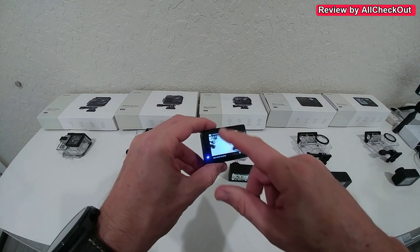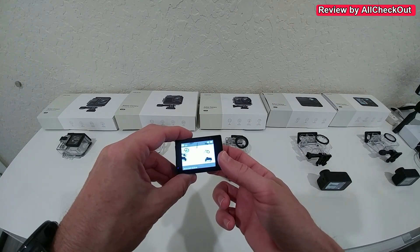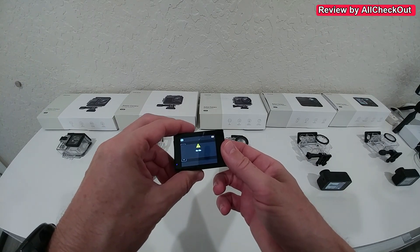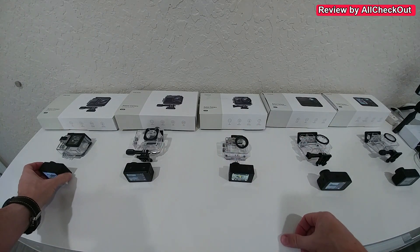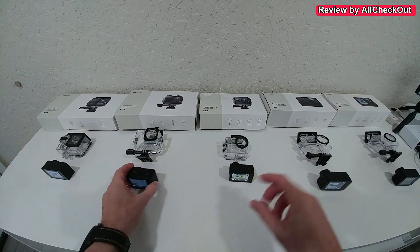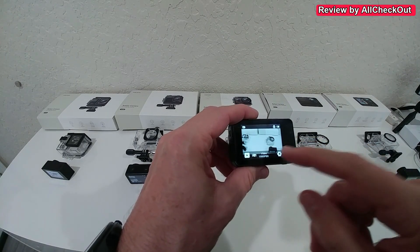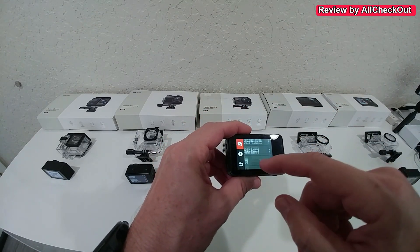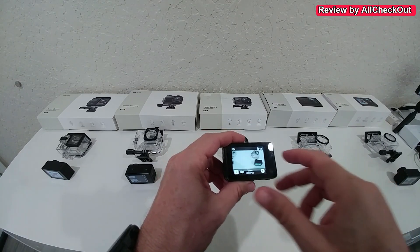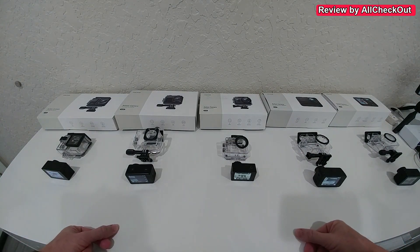The GA100 doesn't have a touch screen — it has four buttons and you can control everything easily with the front button and up/down buttons, which is standard for most action cameras and easy to learn. All the other cameras have a touch screen. The GA400 and GA420 have a noticeably upgraded touch screen — much faster and smoother than the GA200 and GA300.